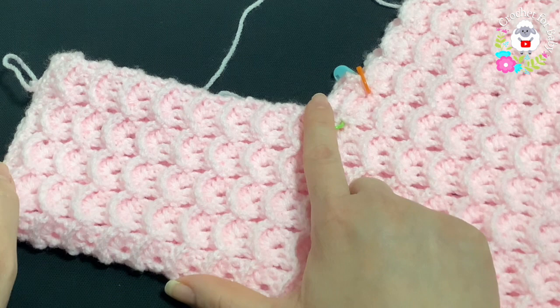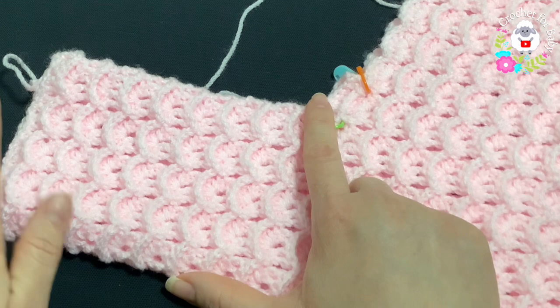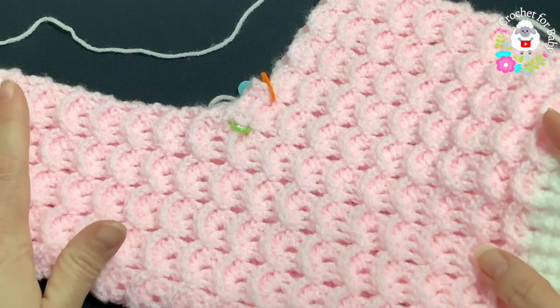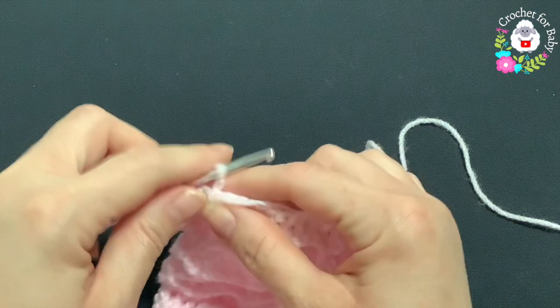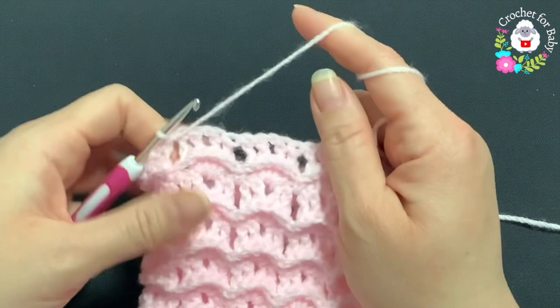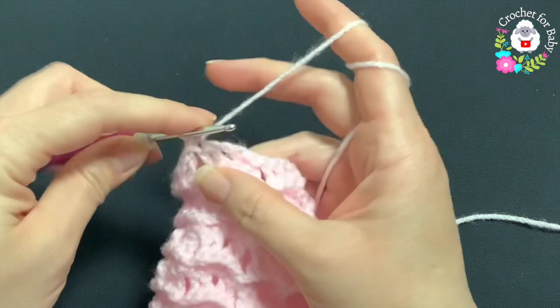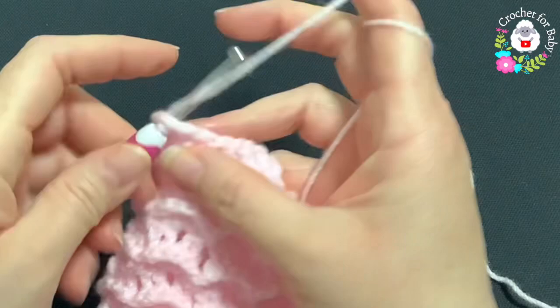If you want longer pants you can do a couple of rows of front post and back post half double crochets to finish. I'm going to do it a bit differently. The last row I did was the front post double crochet row, then I joined and turned — here's the right side. I'm going to make three slip stitches: one on top of the first double crochet, one on the next, and the third inside the chain one space. Then chain one and into the same stitch make a single crochet.